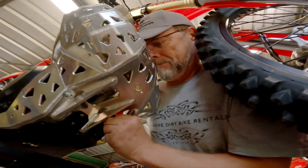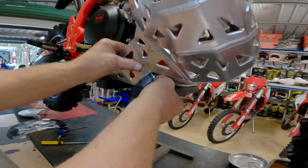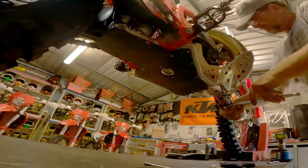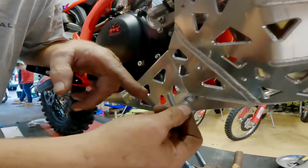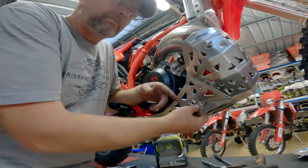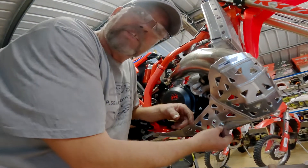Just put the bolts in finger tight first to prevent any cross-threading. With your mounting bolts you have two options: you can lock tight or grease. I prefer to grease so that I can take the bolts out easily for cleaning the pipe guard, and simply rely on the standard 8mm torque setting of around about 22 Nm.